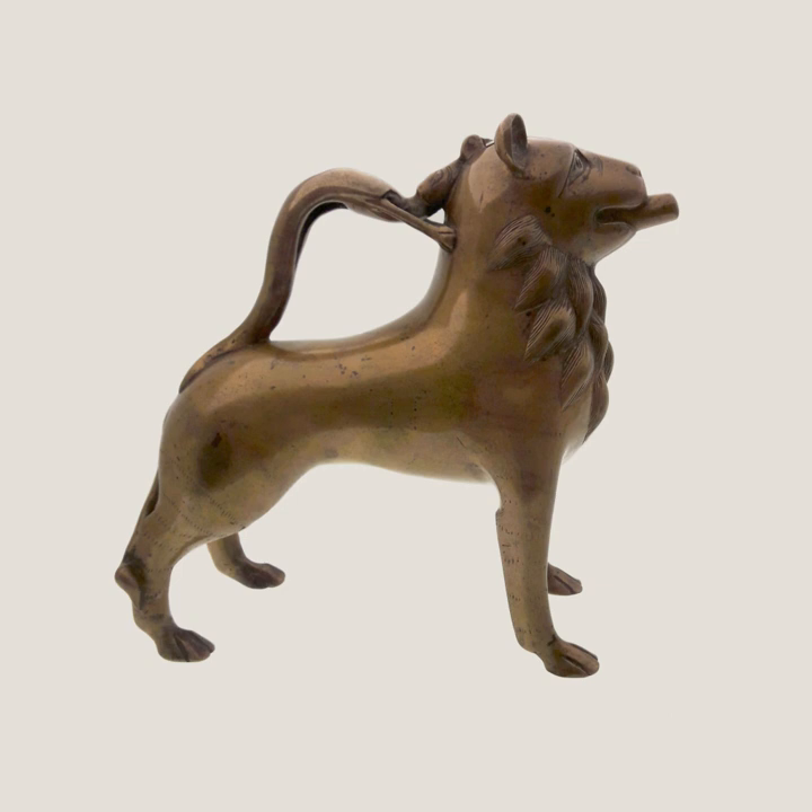Victoria and Albert Museum: Aquamanyle in the form of a griffin, c. 1130. National Gallery of Art, Washington: Aquamanyle in the form of a lion, bronze with traces of gilding, North French or Mosan, c. 1300. National Gallery of Art, Washington D.C.: Aquamanyle in the form of a mounted horseman, English or Scandinavian, 13th century. Rijksmuseum: Aquamanyle in the form of a horse, bronze, Mosan region, 13th century.